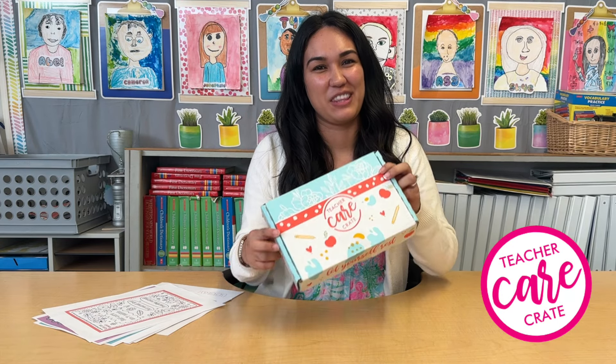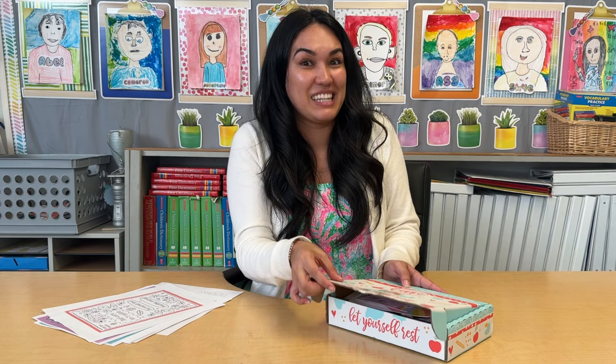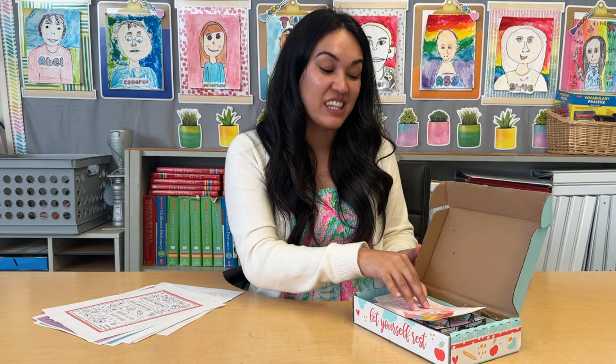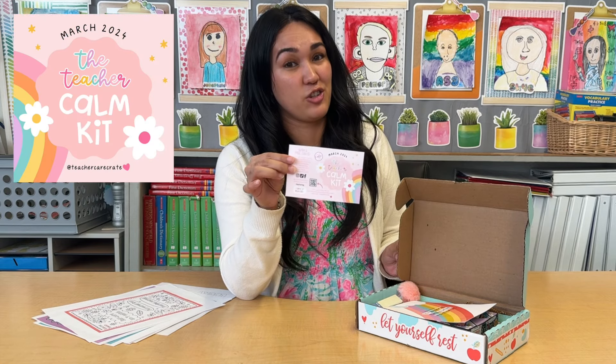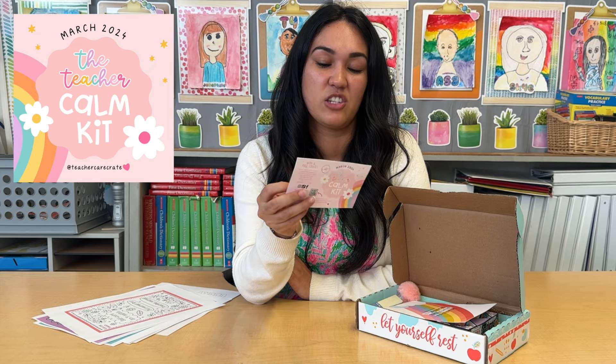Hi, my name is Amanda and I'm going to be unboxing your March Teacher Care Crate this month, so let's dive into all the fun. When you receive your box, you're going to be delighted with all the fun inside. This month's theme is the Teacher Comm Kit and I love how colorful it is — it's filled with all kinds of fun things for teachers.